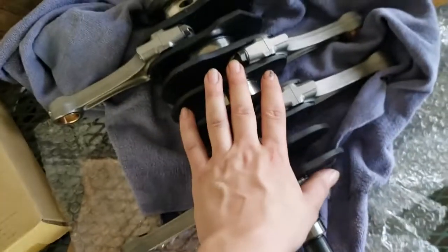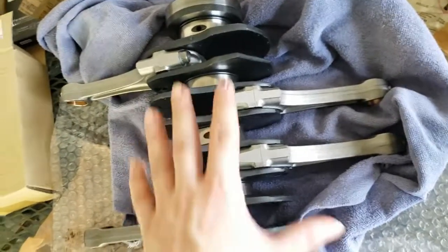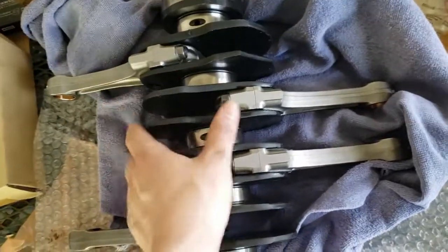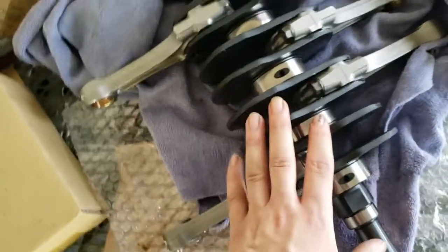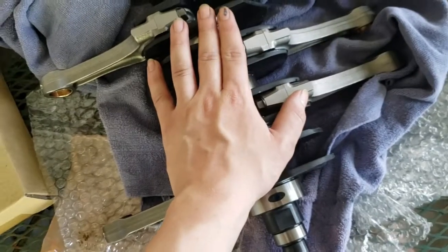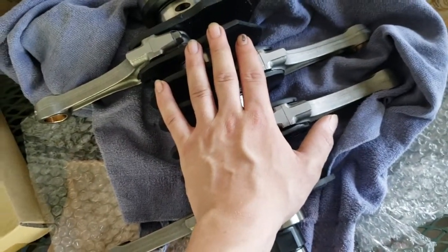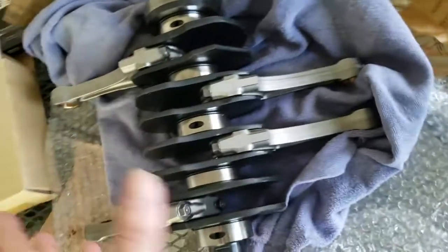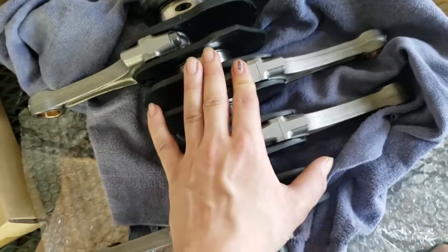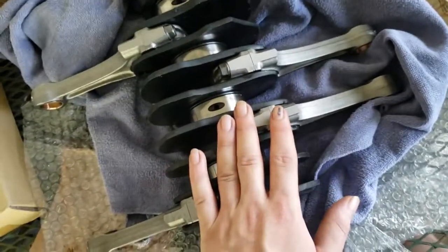One thing I want to mention that I didn't show: we did plastigage the bearing tolerances to make sure everything was in spec. I'm not going to really cover that because there are plenty of videos out there that explain the process of plastigaging a lot better than I can. We did plastigage all the bearings and make sure all the tolerances were in spec. All our connecting rods are torqued down to 38 foot-pounds of torque.